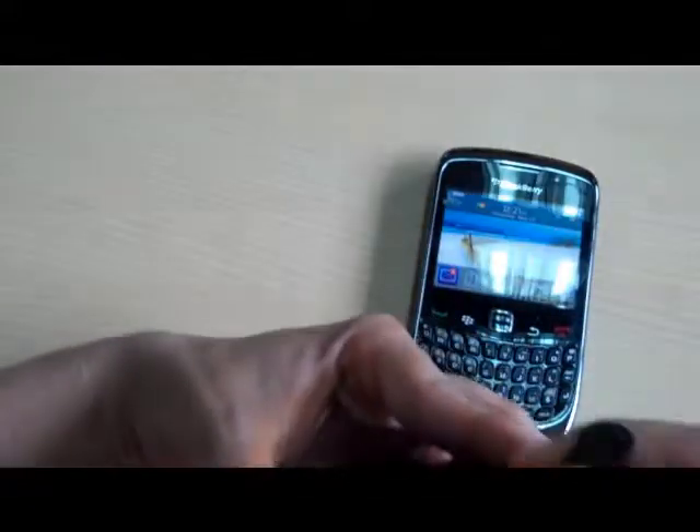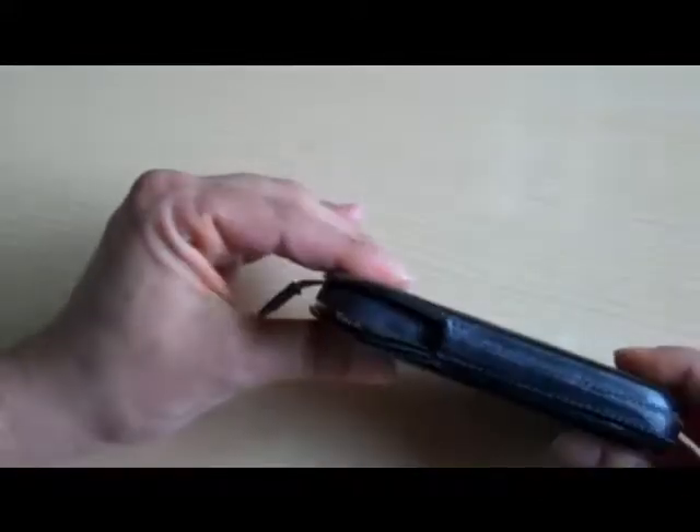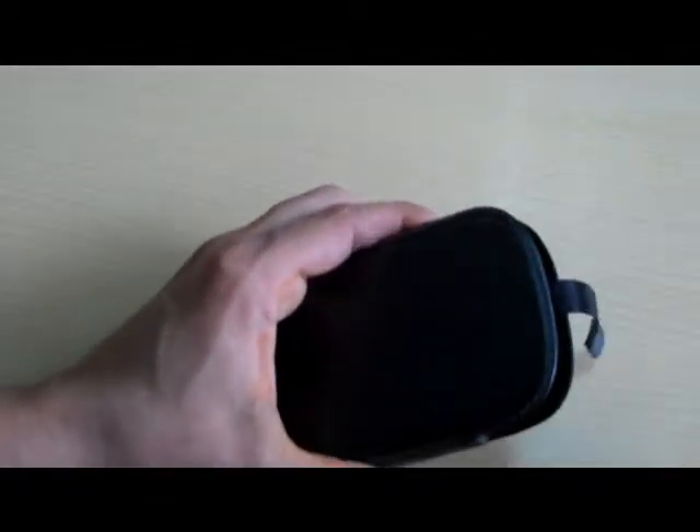Just grab the ribbon, pull it a little bit, and slide it in. It's a perfect fitting case. And when you want to take it out, just pull the tab and it comes right out.